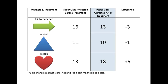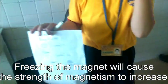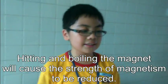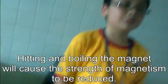Wow, that's quite a good one. While freezing the magnet will cause the magnetism to increase, the strength of magnetism will increase. And heating the magnet in boiling water will cause it to lose its magnetism.